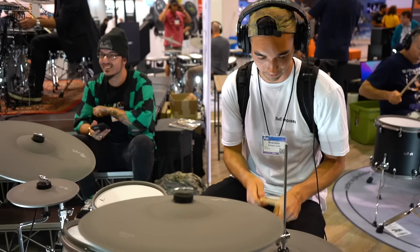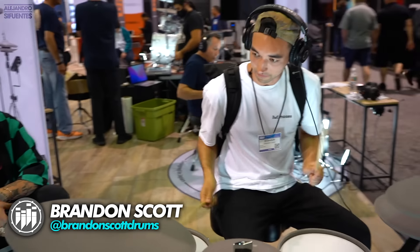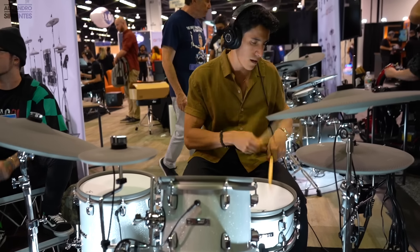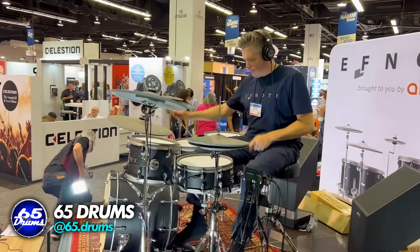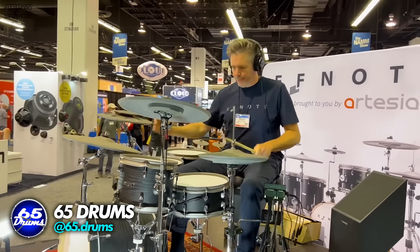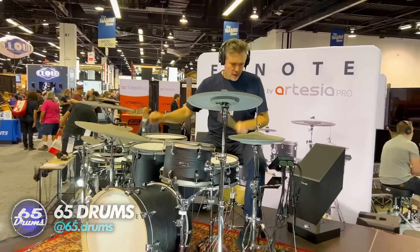And this is how it sounds. But with headphones this is how it sounds. And if you want to know more about this kit, go to 65 Drums — they made an amazing review about this drum kit.